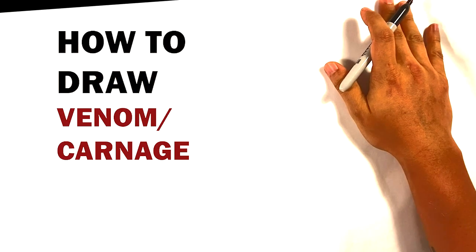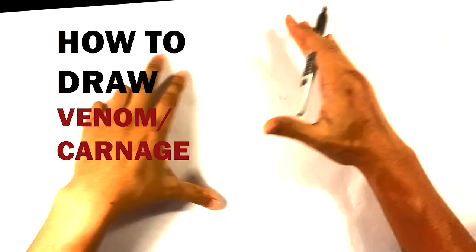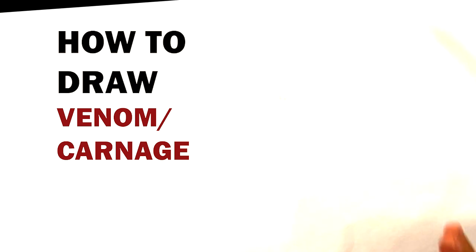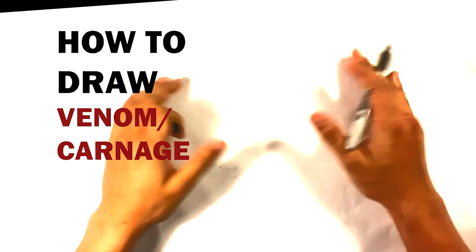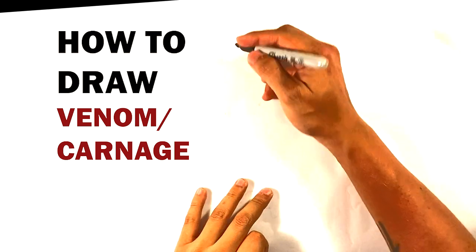All right, how's it going? Today we're gonna go over how to draw half Venom, half Carnage — just the head. It's really cool, I think it's an amazing pose and it's worth learning. We're gonna go through it step by step, even if you're a beginner you should be able to get this. Let's do it — gonna add a little bit of color as well.